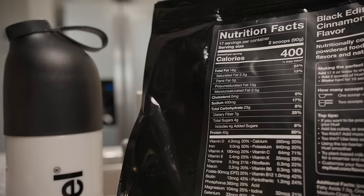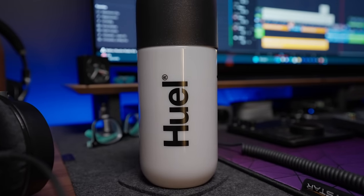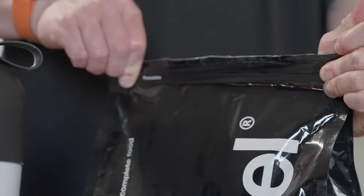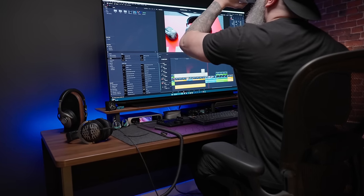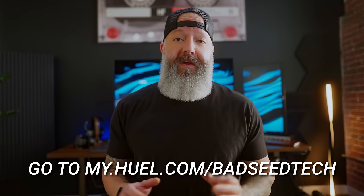I'm so stoked I get to partner with them today. I use the Black Edition because it has a really solid nutritional profile — it's got 40 grams of protein, that's 33% more than the standard Huel powder, and it only has 17 net carbs, that's 50% less than the standard. It's filling, it's got 27 vitamins and minerals, it's 100% vegan, naturally gluten free, zero artificial sweeteners, and less than 5% sugar. My favorite flavor is cinnamon roll — it is fire, just the right amount of sweet. I start literally every day with Huel because I always have a ton of stuff going on in the morning. It's healthy, it's convenient, and it works really well for busy lifestyles. On your first order you also get a t-shirt and a guide to get you started. Just click the link down below — huge thanks to Huel for sponsoring today.